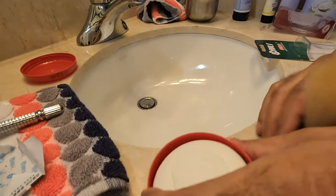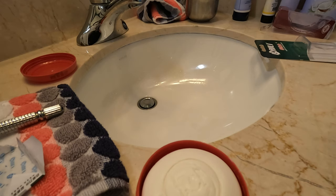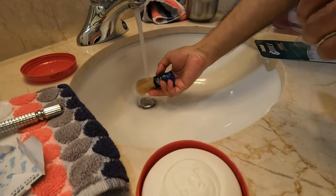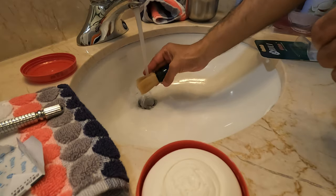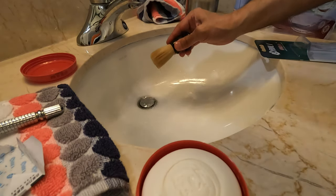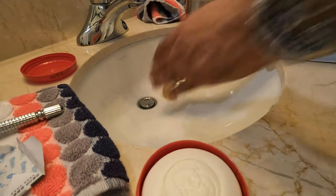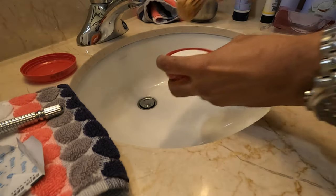Today I'm using the Omega S brush, which is a synthetic fiber brush. I'm going to soak it up a little bit to get it wet, then shake out the excess water, and then move on to the soap bowl to lather it up.